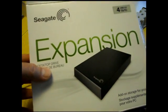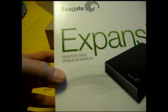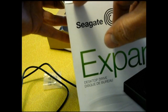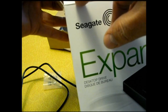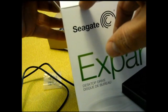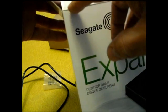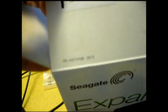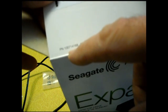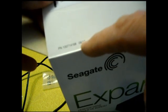So Seagate, four terabyte. I don't see a model number. There's a PN number here: PN 1007 14168 09 forward slash 12.